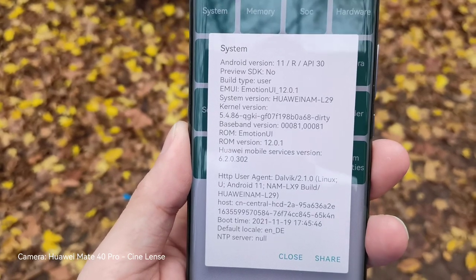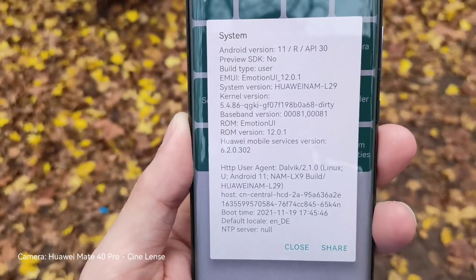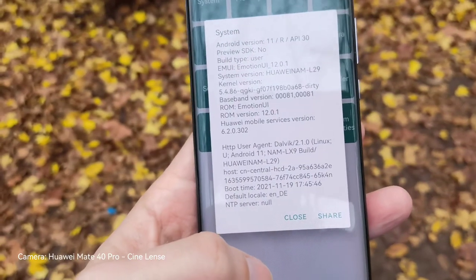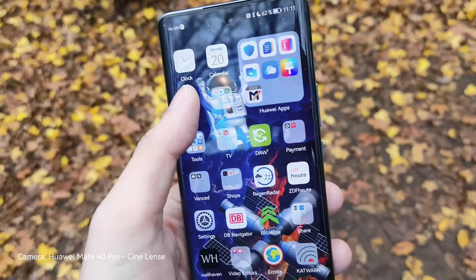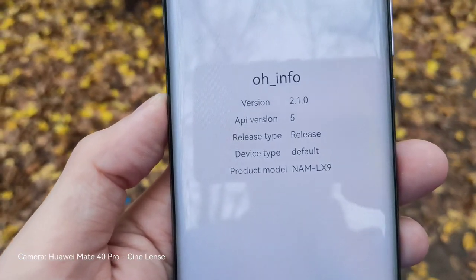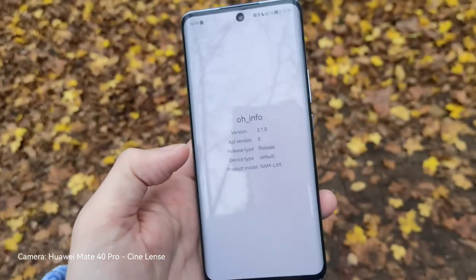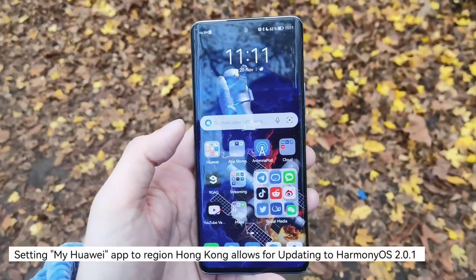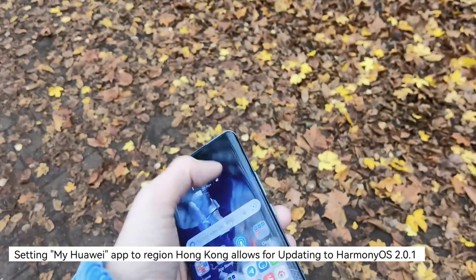The system running here is based on Android 11 — at least it features API 30 — and is EMUI 12.0.1, which comes not only with Huawei Mobile Services version 6.2, but also with OpenHarmony 2.1 API version 5. So it has some HarmonyOS core inside, which makes the device something like a HarmonyOS Light, I would say.